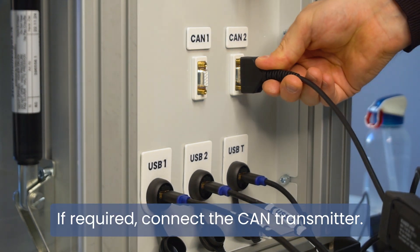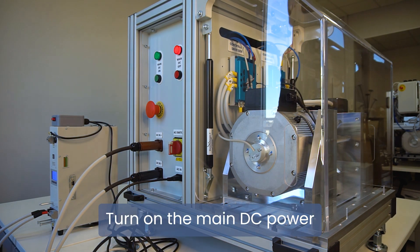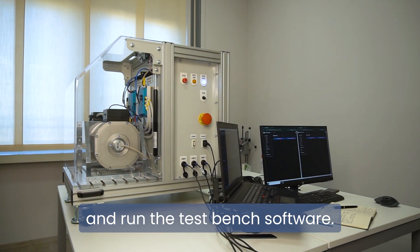If required, connect the CAN transmitter. Then turn on the main DC power.